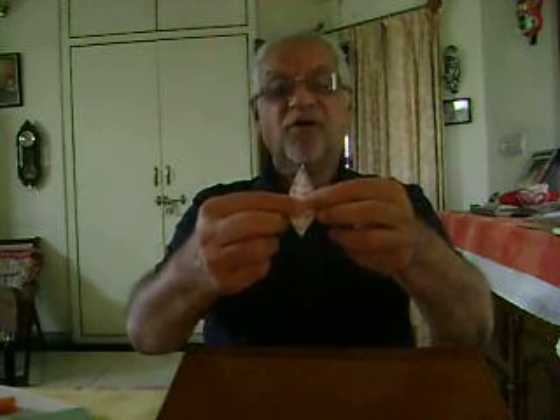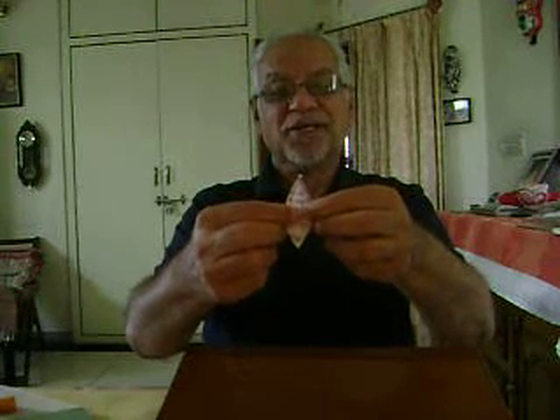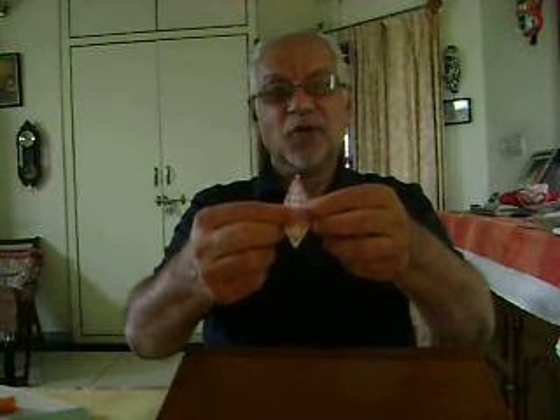Now I get a model shape like this. And if I open it, it will look like a bolt — a paper folding bolt. Paper folding is the Japanese art called Origami.